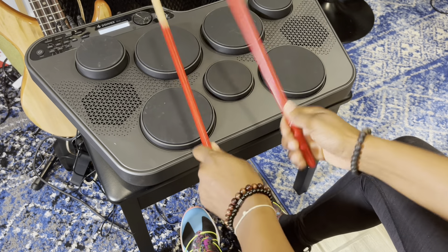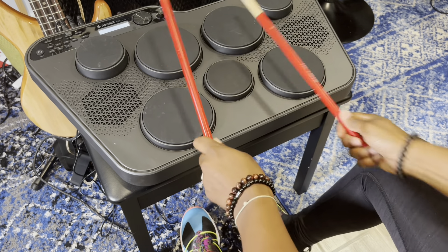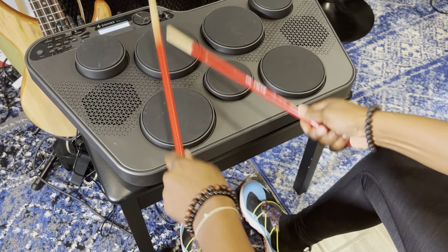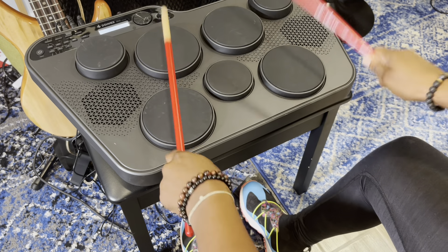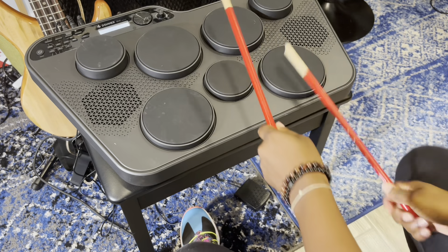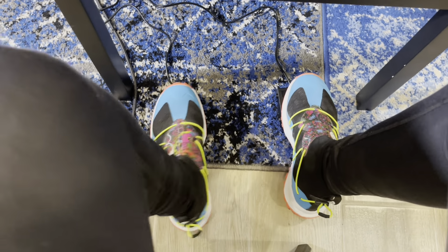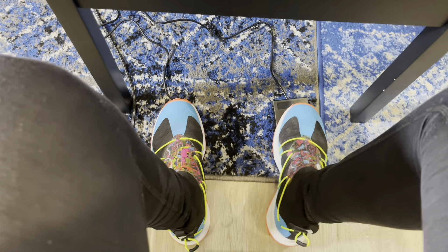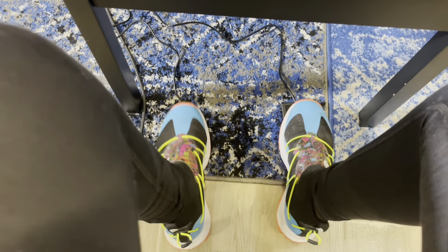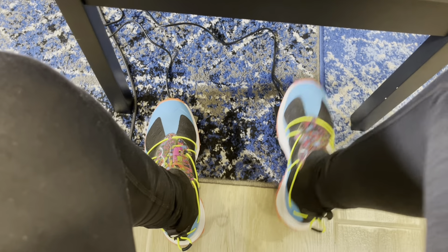So yeah, if you're thinking about getting this, I would definitely say go for it. It's a good tool to have for practicing rudiments, practicing beats. I sometimes believe it's good to somewhat be restricted because it could help with different ideas. Here's me messing around with the pedals. Overall, I just think it's a really fun kit to play, so if you're thinking about getting it, I say go for it.